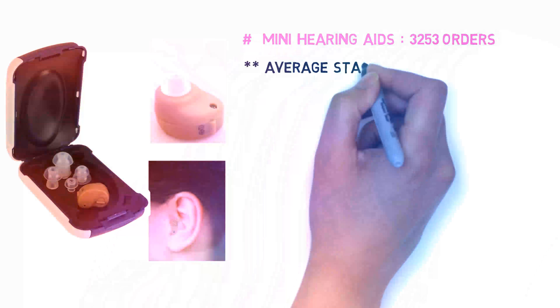253 orders, average star rating 4.8 out of 5. Buyer protection: full refund if you don't receive your order. We support the following payment methods.